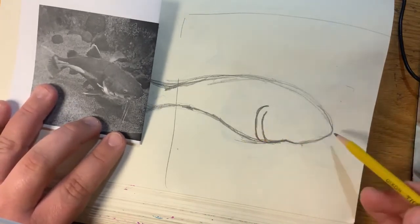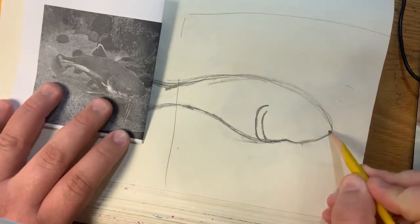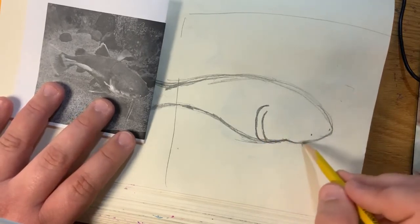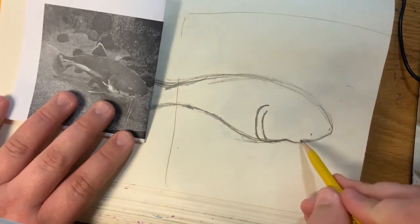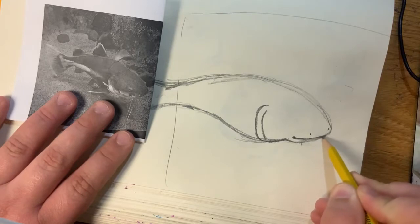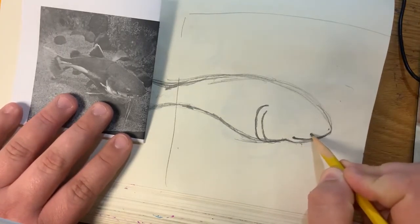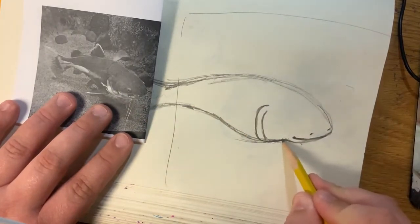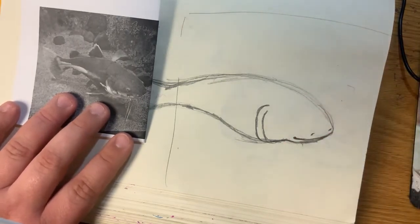Now that I have my gills done, it makes it easier to figure out where my eyes are going to go. I can see two little holes — I'm assuming those are the nostrils. So I'm just going to draw a little dot here, go over a little bit, and then draw another little dot. Before I draw my eye, I'm going to go ahead and draw the mouth since I'm already down here. There's a little bit of a hole right here, and then it's just a smile connecting to the side. So I'm going to draw a little dot and a smile going across until it connects to the other side of the head. The bottom jaw just kind of stays fairly simple — just a curve. Since this one has a closed mouth, it looks pretty simple.